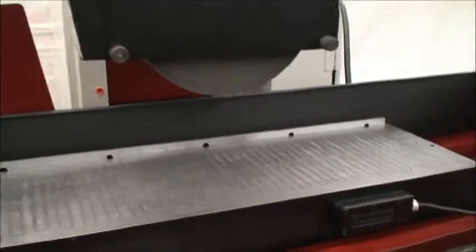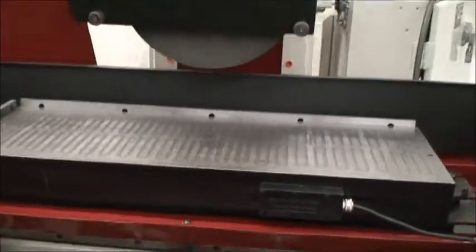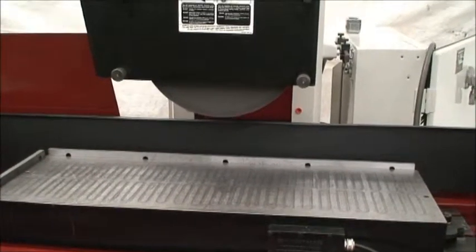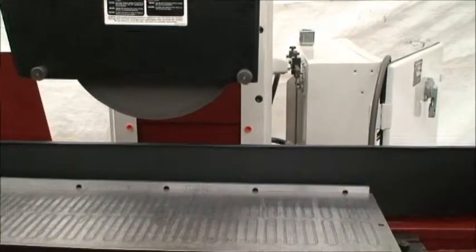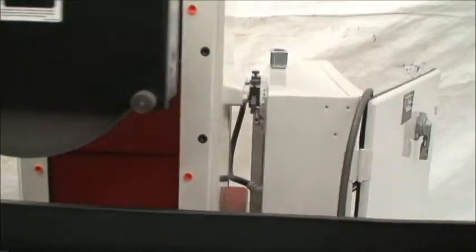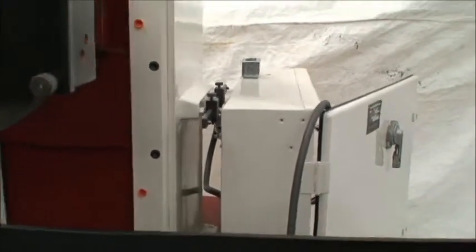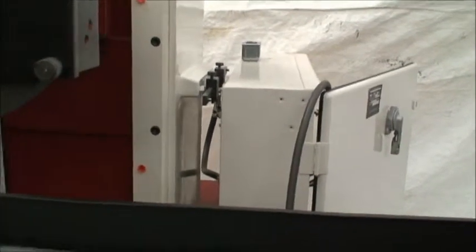So we'll go ahead and start the machine and do a little demo on it. Auto lubrication — we went through the lubrication system, made sure everything is working really well, flushed and cleaned out.